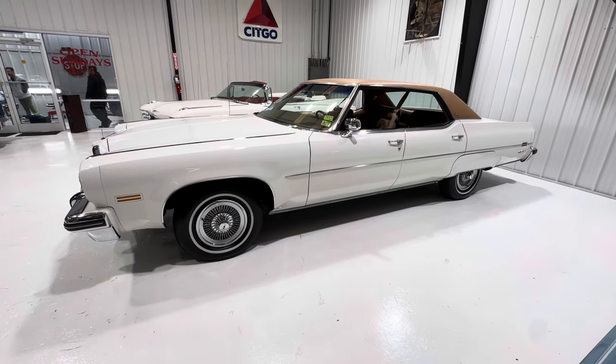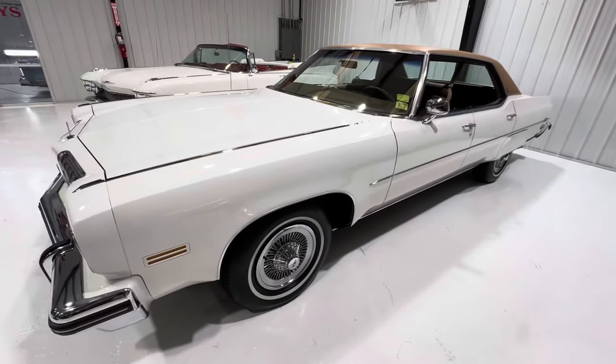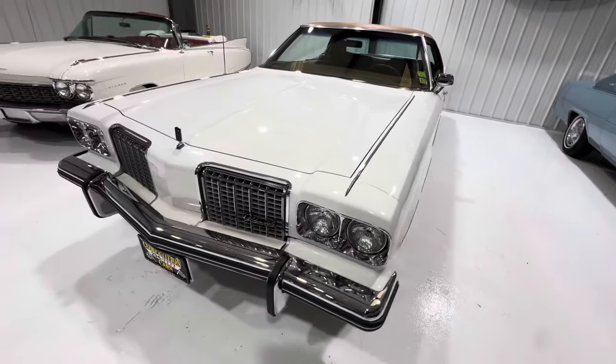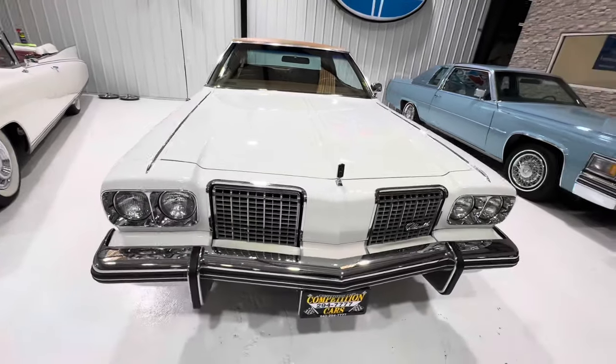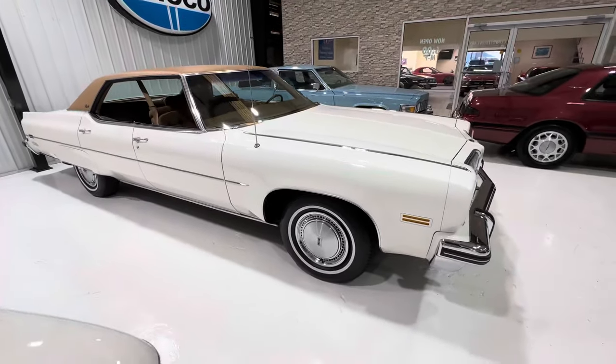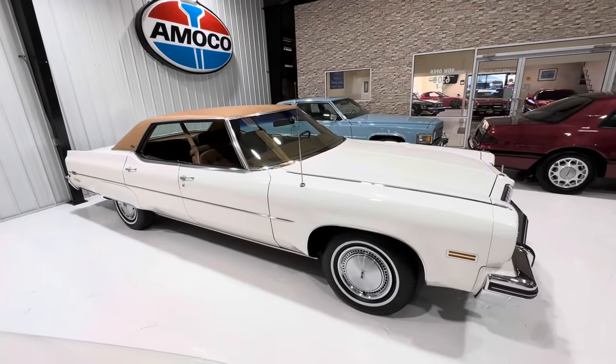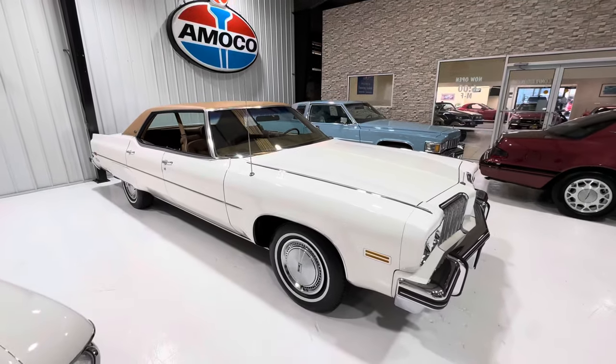Coming to you live from Myrtle Beach on this 28-degree day — my god it's cold outside. I have some friends in Wisconsin at negative nine, so I guess I can put up with 28 degrees. It's supposed to get into the 40s today, so anyway — let's vote, guys: flat caps or wire caps, you decide. Thanks.